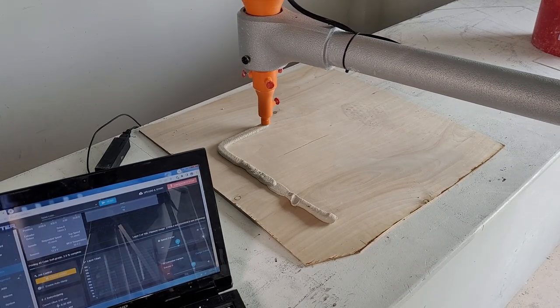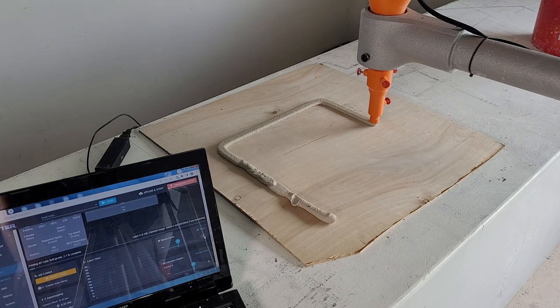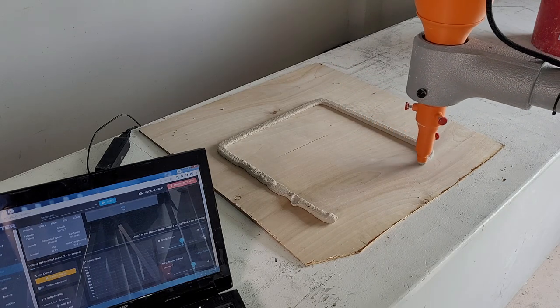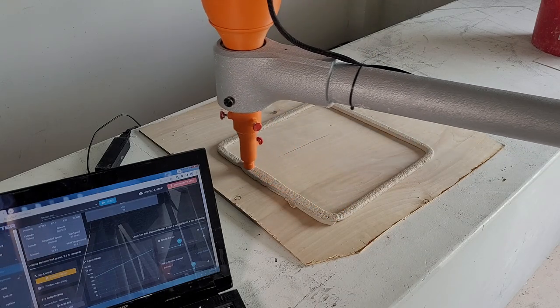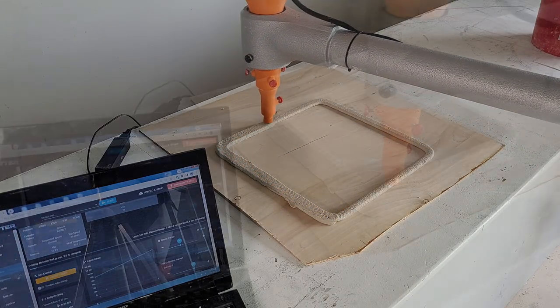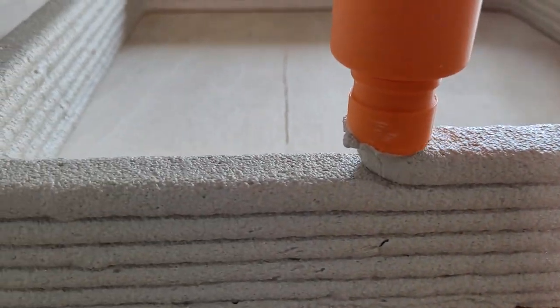Once you have a good flow rate and nozzle height, you can increase the print speed. We will cover all of the auger speed settings in a different video linked in the description below.